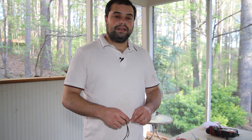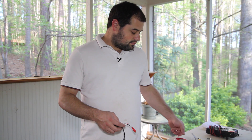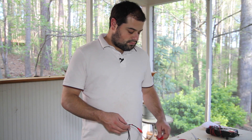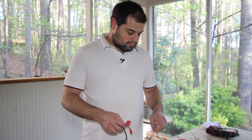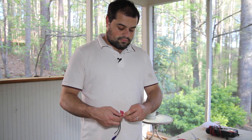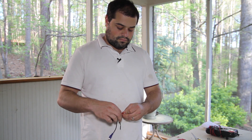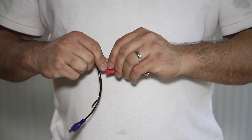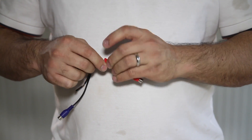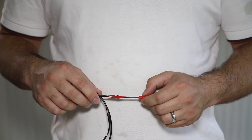We will complete our repair by wrapping the exposed connections with electrical tape. I'm Adam Zaret with We Light Up The Night, and thanks for watching How To Repair HD Cables.